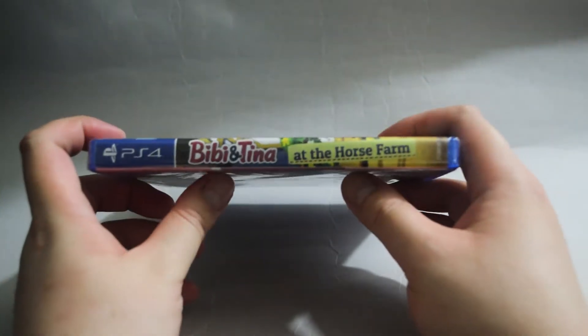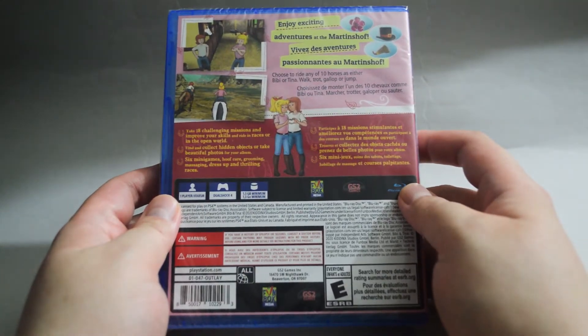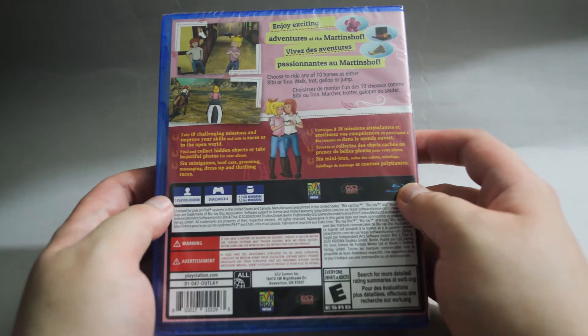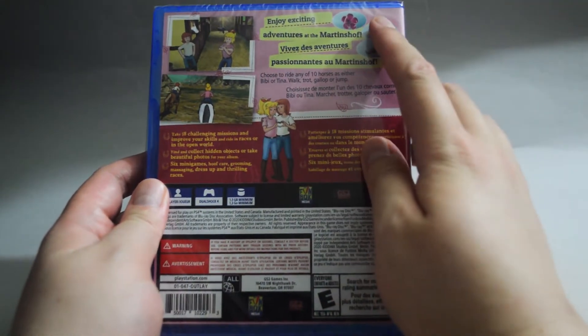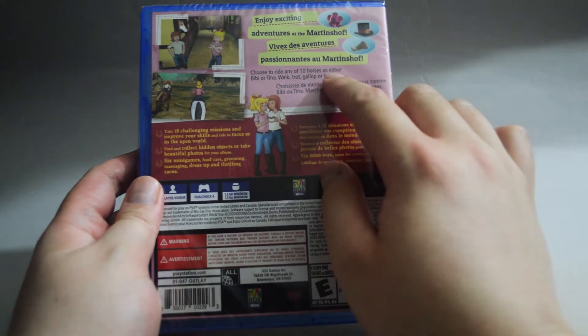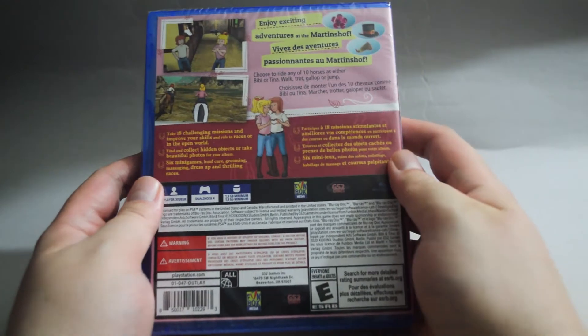Now let's look at the side quickly, and let's look at the back. On the back there are a couple of gameplay pictures — I guess this is an adventure game. On top it says enjoy exciting adventures at the mountain shop. There are 10 horses you can ride, 18 missions, and 6 minigames.